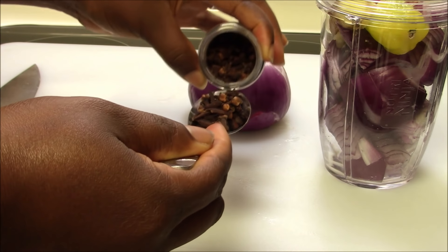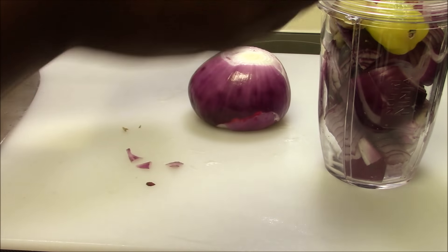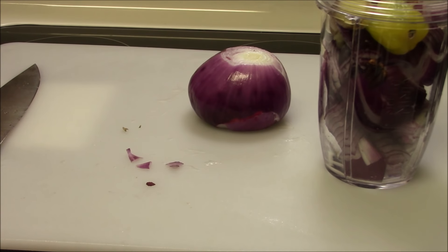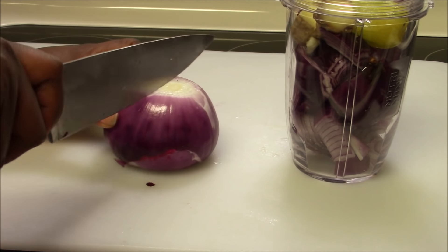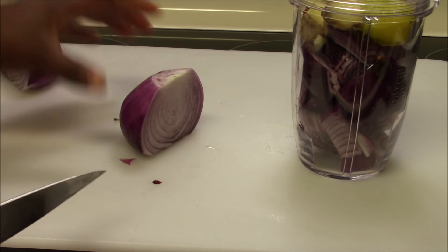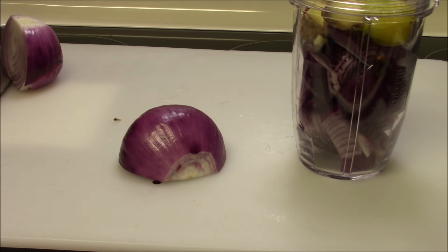Cloves add a really nice fire flavor — I recommend them. I'm going to blend this now. With the onion, I'm cutting one thinly and I'll use one later to fry with the oil.